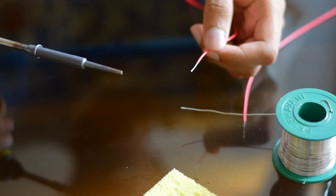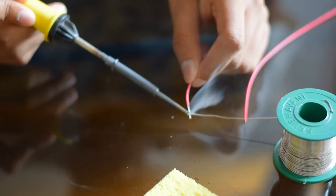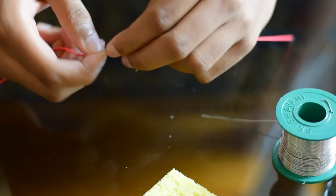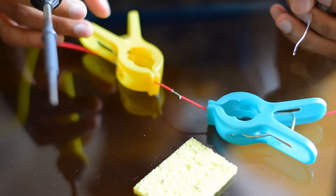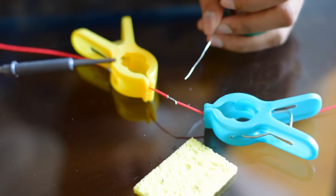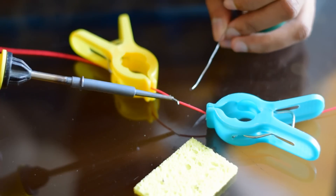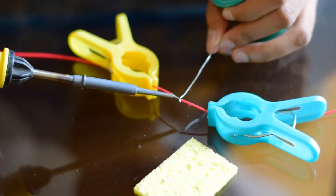Now, I'll show how to solder two wires. First, you have to tin the tip of your wire. After tinning, you should twist both the wires like this. You can use anything to hold the wires — I've used two clips to hold the wires in a steady state. Now, I'll start soldering. Put the solder bit on the wire and let it heat, and apply lead on the wire uniformly.